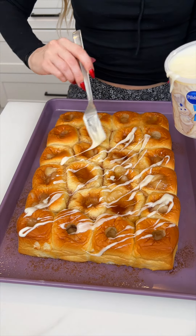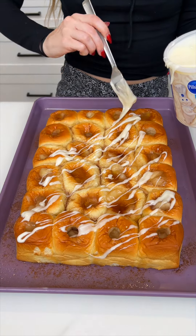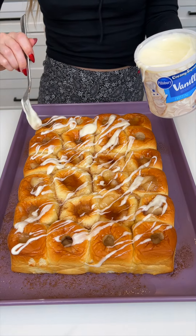Look at how many it made, too. This is so great for parties, or like I said, Christmas morning — just leave it out for the family. It makes a great sweet breakfast or snack.